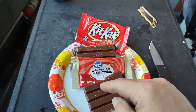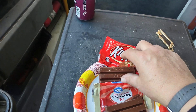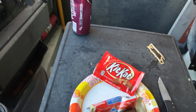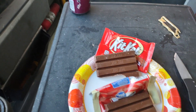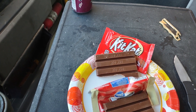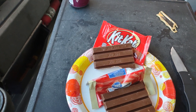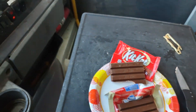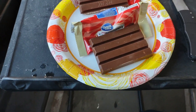Let's test — we'll take a bite of the KitKat first. Yep, it's a KitKat: the wafers are crispy, chocolate is good. I'm going to go ahead and clear my palette with a little Kickstart here.